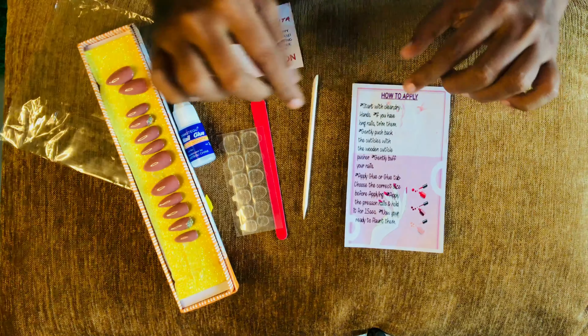So let's start. It is mentioned here to start with clean and dry hands. Here is a small instruction given by her. So let's read this and start applying the nails. This is the current condition of my nails — I really need to work upon this.